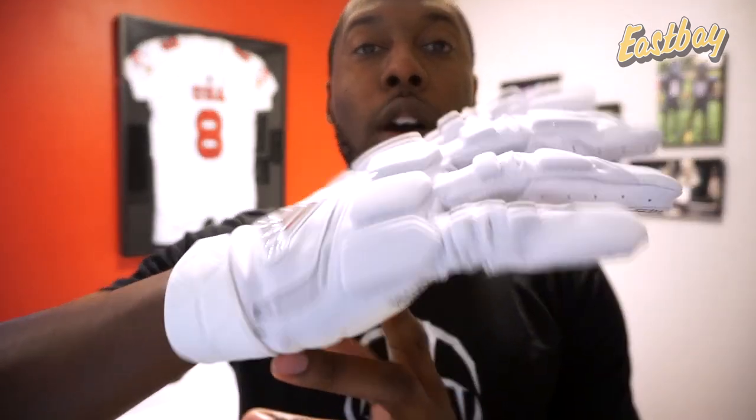I'm going to take a closer look in the detail review of this glove, definitely test out the padding with some blocking techniques, talk to some linemen, see what they like, and find out if this is the ultimate lineman glove. If you liked this first impression video, remember to give me a thumbs up, share, subscribe, and I'll see you guys next time.